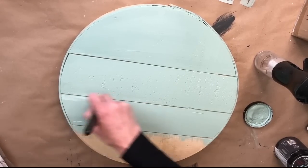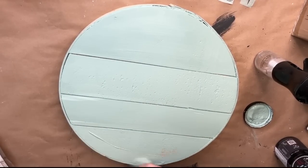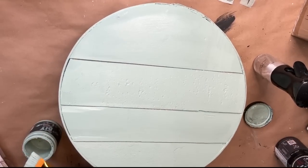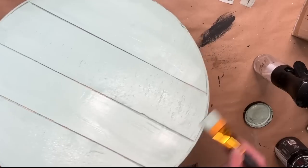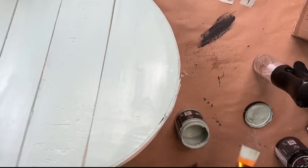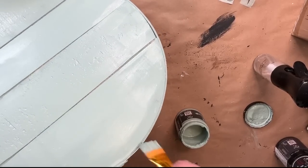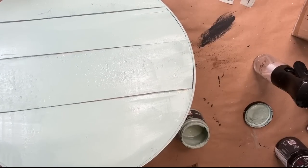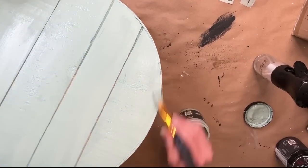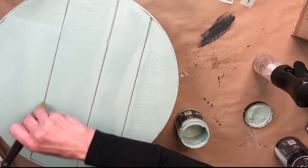Now the first one I got really excited about applying the transfer. I thought the top was dry, but it was not on one side. This is the one recommendation that I definitely stress to anyone using transfers: once you seal your piece, make sure it is dry. If your top coat is not dry, the transfer will actually pull the paint off the piece. And that is what started happening when I laid down the first transfer, which caused a lot of havoc and took a lot longer to apply.